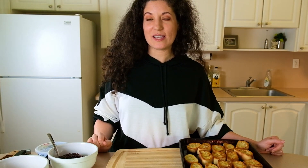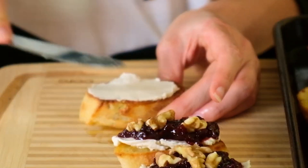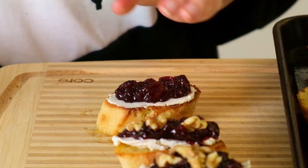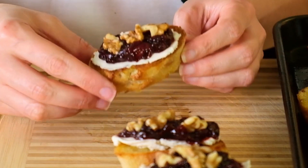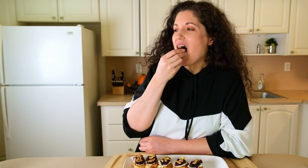All that's left to do now is the assembly. I'm taking some cashew cheese — I have Miyoko's cream cheese here, but you can also use Treeline cashew cheese, that's a really good one. I'll spread some cashew cheese on top, then top that with a spoonful of cranberry sauce. You can add fresh parsley or thyme on top if you like. I prefer walnuts on mine. I love the contrast between the creamy cashew cheese and the acidity of the cranberry sauce — it all just goes together so perfectly.